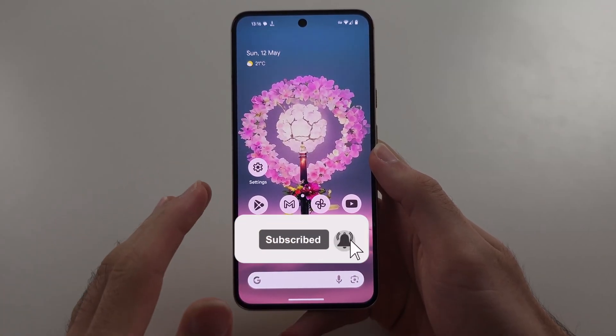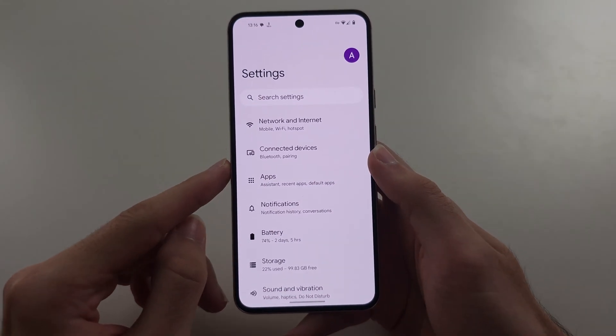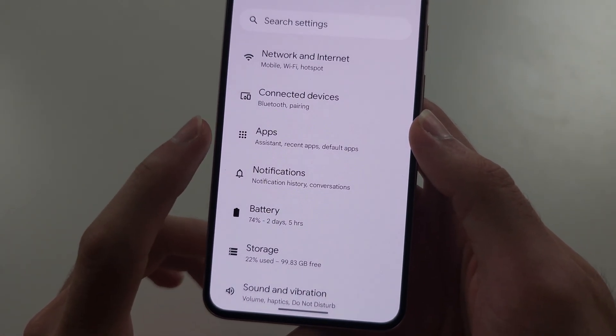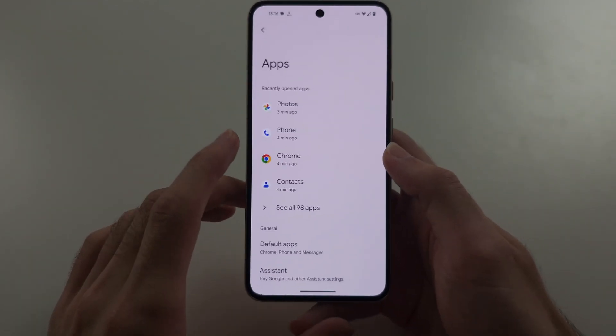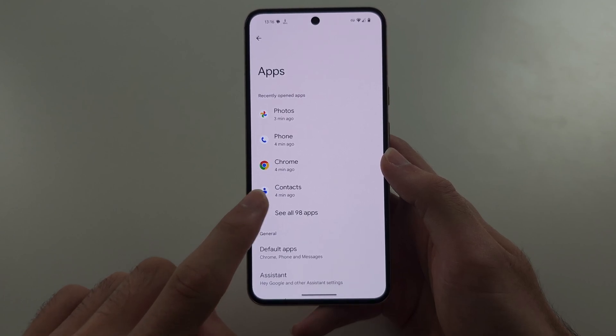So your back camera is not working on Pixel 8, and the first fix is inside of the Settings. You're going to locate where it says Apps, then select See All Apps.